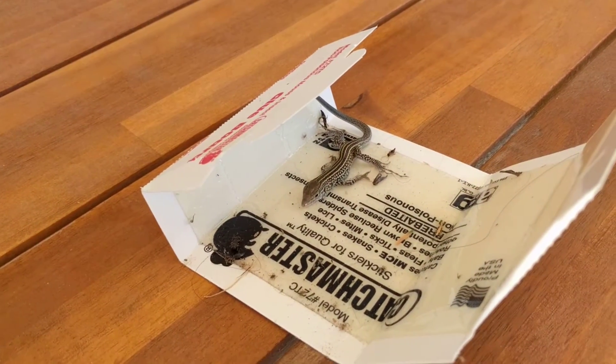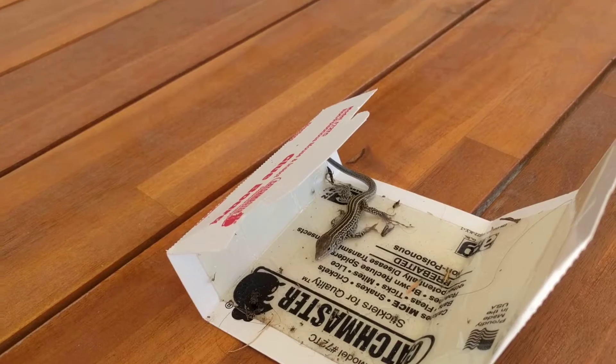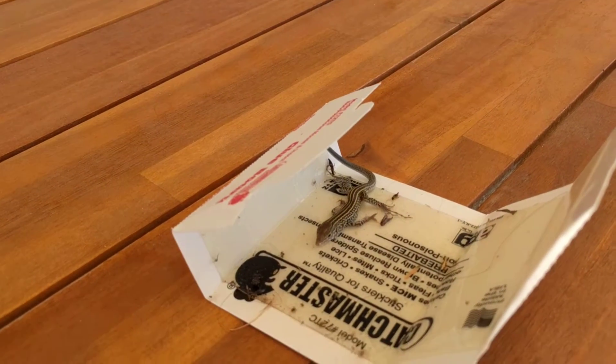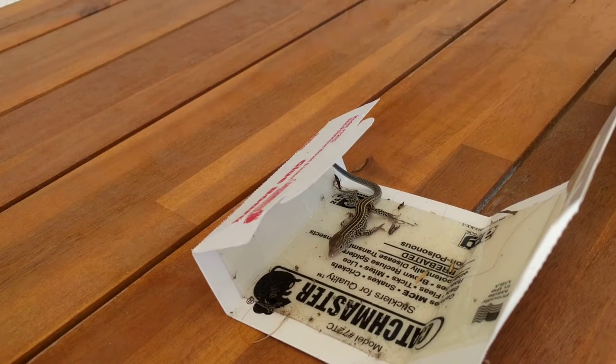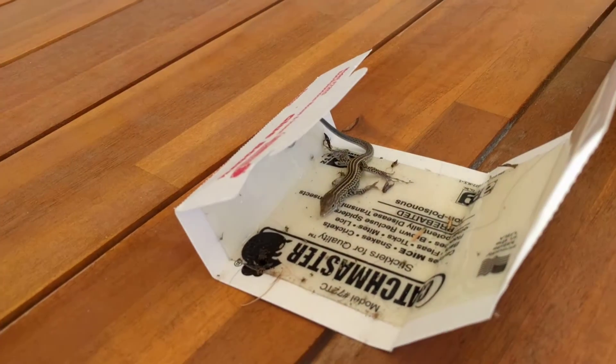We are gonna free this whiptail lizard, because we're friends of the earth, right Munchkin? Yeah. Friends of the earth. And he's stuck. We wanted to catch other bugs and stuff that are not good bugs in this little trap, but this guy got stuck. He's a whiptail lizard.